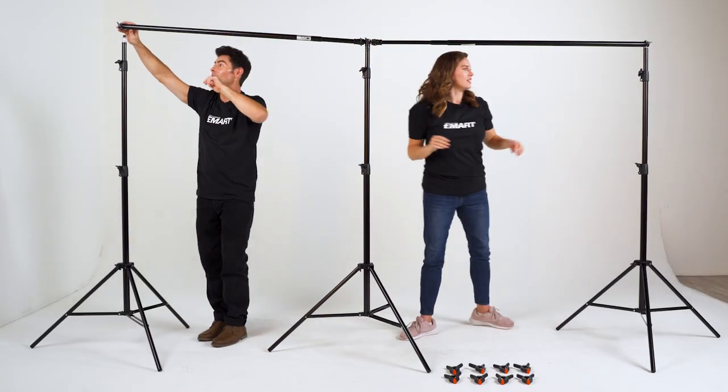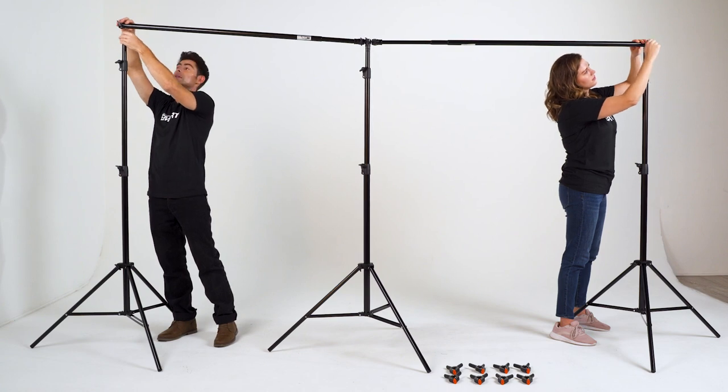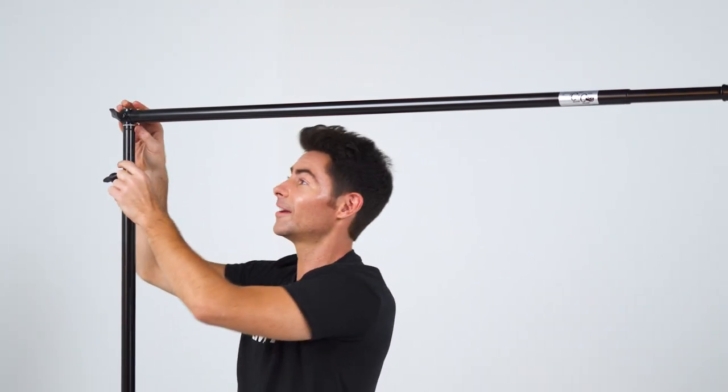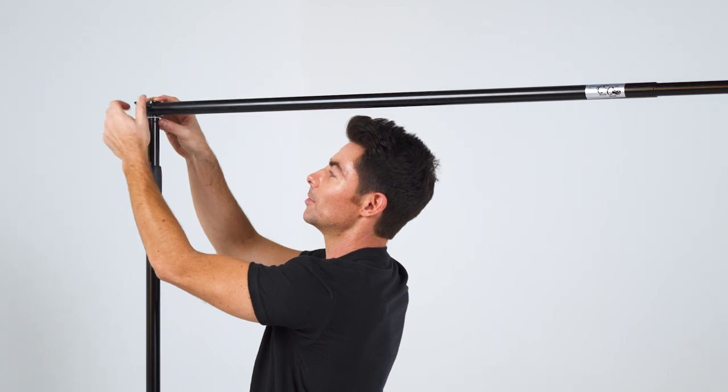We're nice and connected right here, and now we're going to drop it on the other end. We simply remove this cap, then place it downward nice and snug, and then turn the bolt.